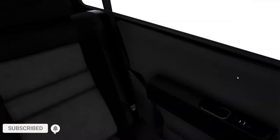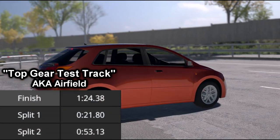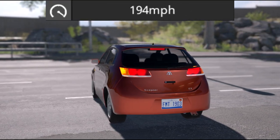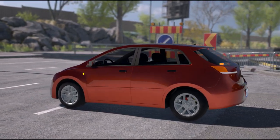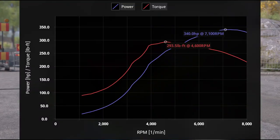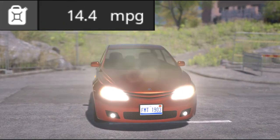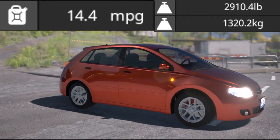I'll explain the details of this car throughout this portion of the video. It has a lap time of 1 minute, 24 seconds, 38 milliseconds at the Top Gear test track, and 2 minutes, 19 seconds, 5 milliseconds at the Automation track. It has a top speed of 194 miles per hour and a 0-60 in 5.59 seconds. The vehicle's engine is based on Honda's IVTEC K20A1, modified to produce 340 horsepower and 293.5 pound-feet of torque. It has a fuel efficiency rating of 14.4 miles per gallon and weighs 2,910.4 pounds, which equals 1,320.2 kilograms.